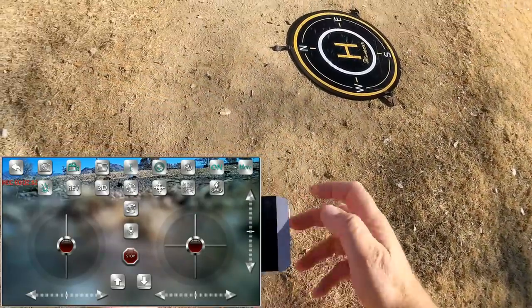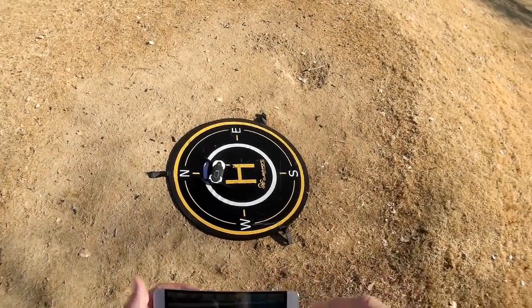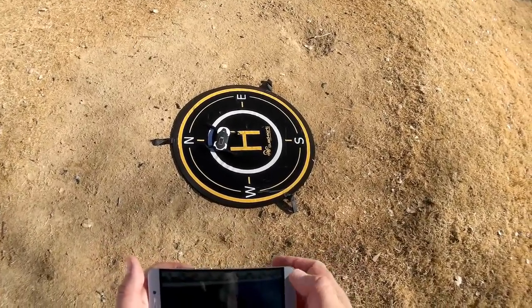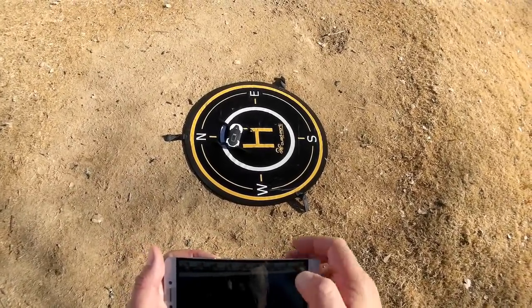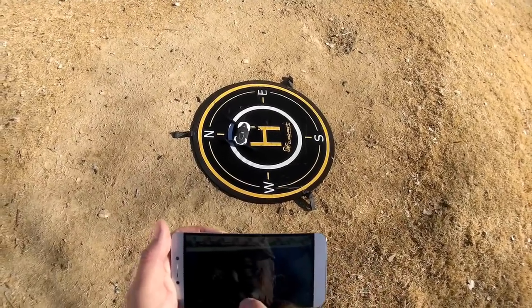We're going to send it up one more time with the second battery. Since this has optical flow sensors, using the app makes flying very easy compared to the G-sensor controller — I recommend using your phone to control this thing. It actually flies very nicely with the phone. Okay, we are recording, hitting takeoff.